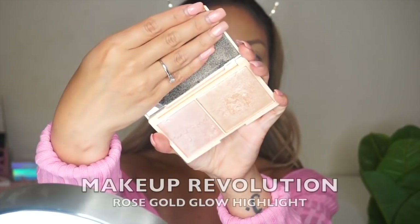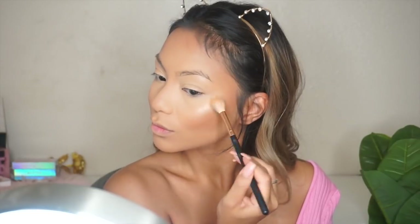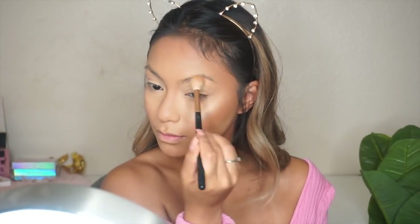Just snatching my nose really quick, and then moving on to highlight — I'm using my favorite Makeup Revolution Rose Gold Glow highlighter. Hands down the best and most intense highlight; I love it so much.